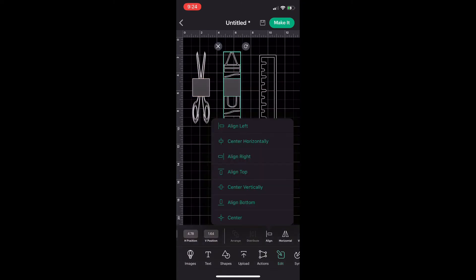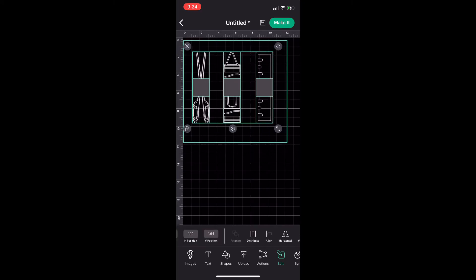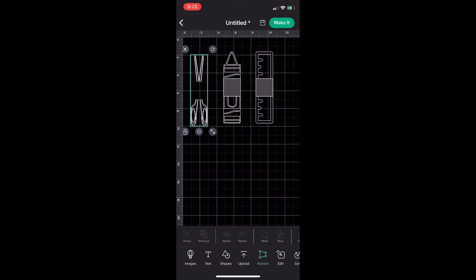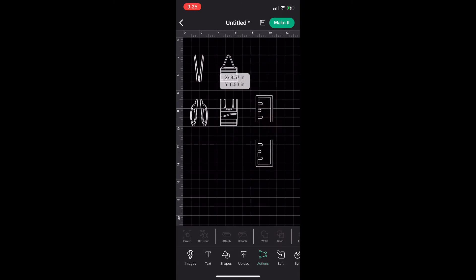I tried to slice them all at once, but it's not possible — slice is not available when all are selected. So I have to do them individually. Click on the scissors and the square, click 'Slice,' then move the scissors. The part I'm keeping is on the bottom — the top part I delete. I do the same to the crayon and ruler: select both, click slice, move the part I'm keeping, delete the rest. Now all my images have been sliced.